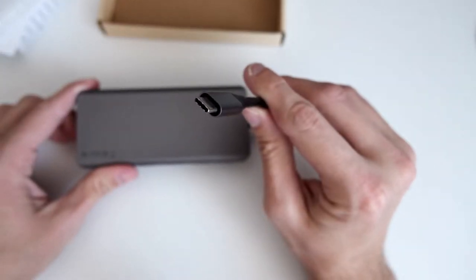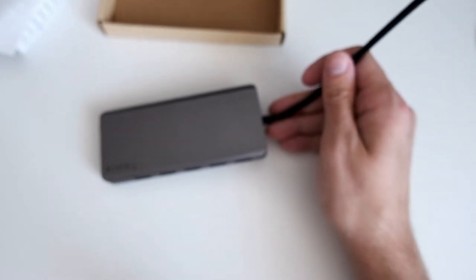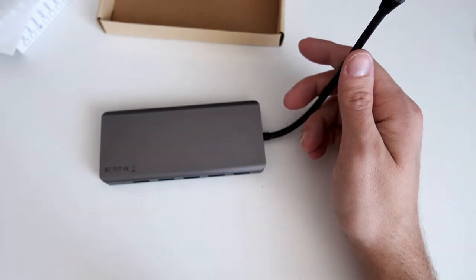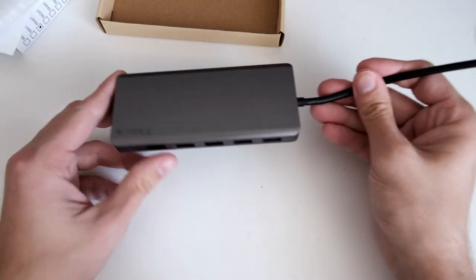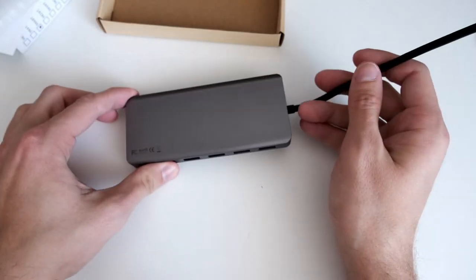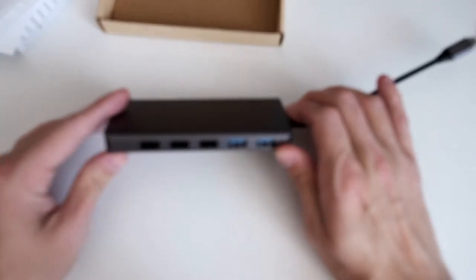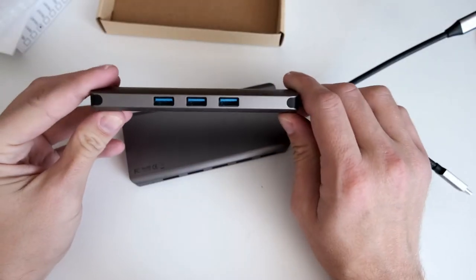This is the USB type-C plug that connects to your device. I will test it on my laptop and also on modern smartphones like my Xperia 1 Mark 2, which also has a USB type-C plug. I'll compare it a little bit with the older Sidecom adapter I have, which only features three USB 3 ports.